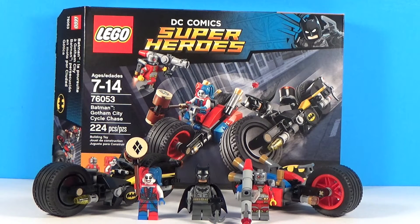Hey guys, what's going on? It's Evgenik100, and I am back with another review for you guys. Today I have the Batman Gotham City Cycle Chase set. This set has a set number of 76053, has 224 pieces, and it retails for $19.99. This set is really awesome.